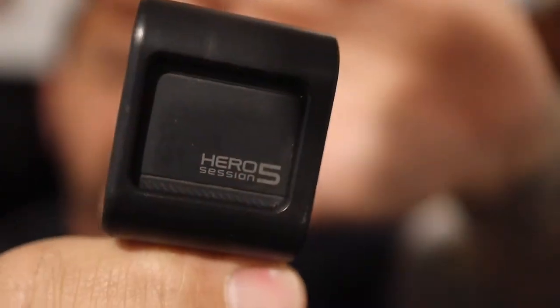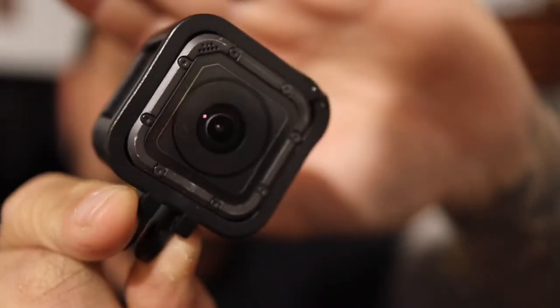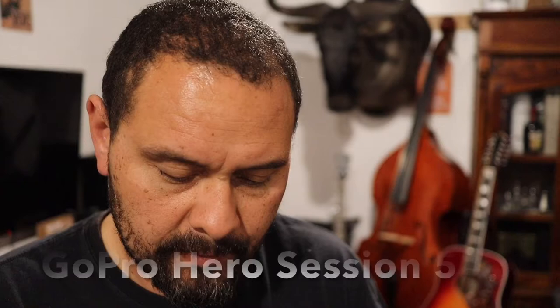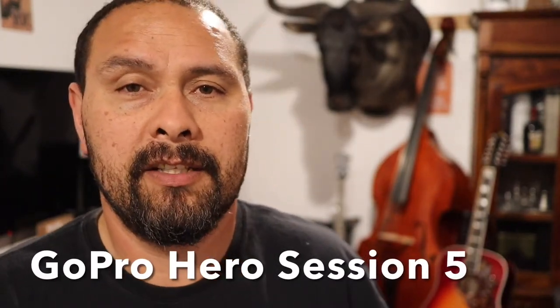The other cameras that I use — I've got them sitting on the shelf right here. My other cameras are these little fellas here. These little square ones, you know, they're awesome little cameras. That's the GoPro Session 5 — a really good camera.